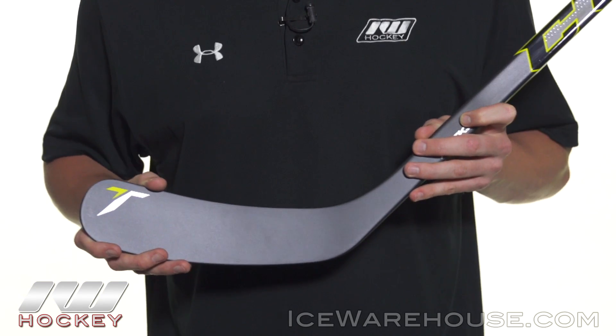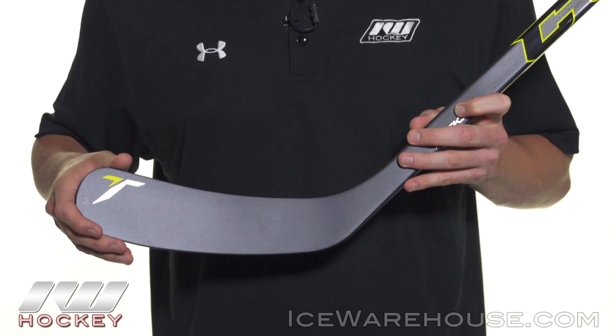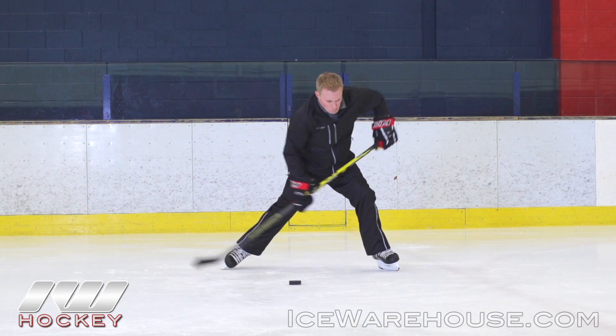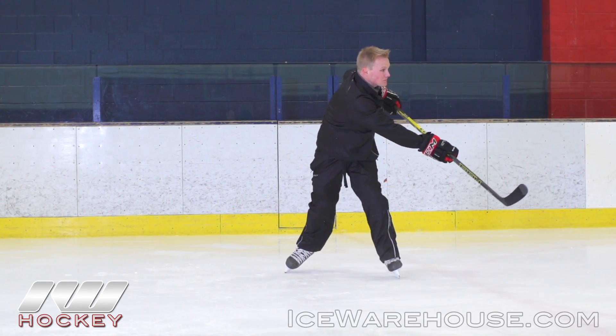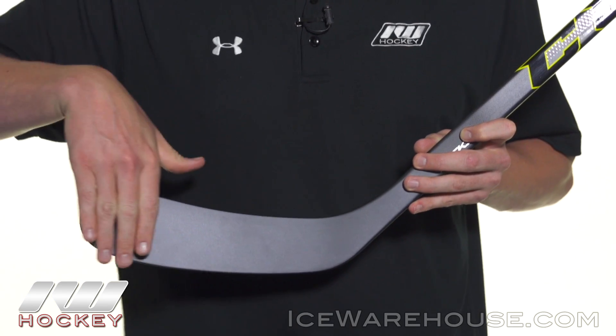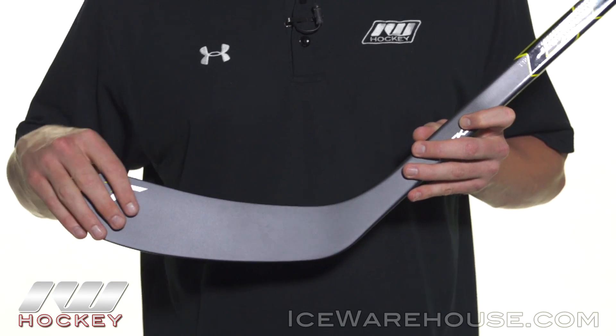The whole idea behind the attack frame is to give you precise accuracy. What this does is keep your blade face square to the target when you're taking big shots with that mid kick point, because if you had a flimsy blade and you're taking those hard shots, it tends to open up — and that's when you lose accuracy.